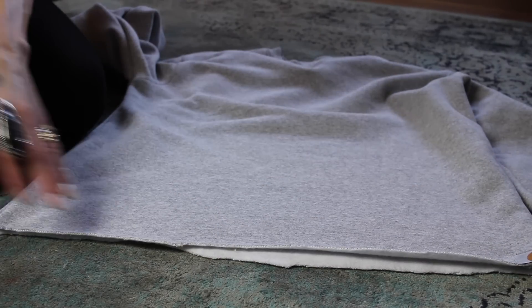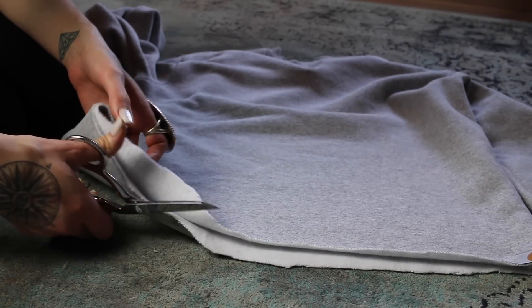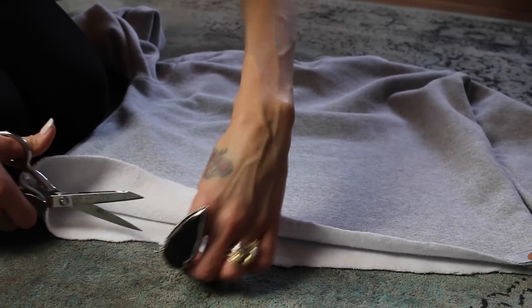All right, that looks pretty good. And if you notice any spots that are severely uneven, you can go back and just trim them a little bit.